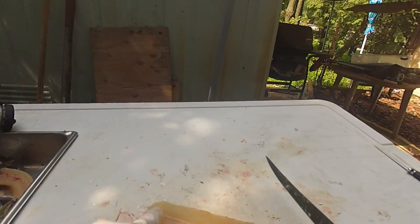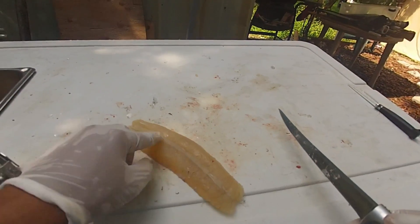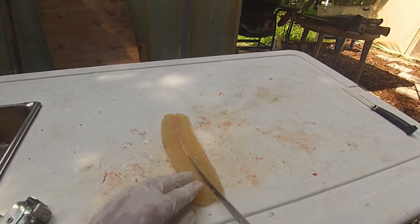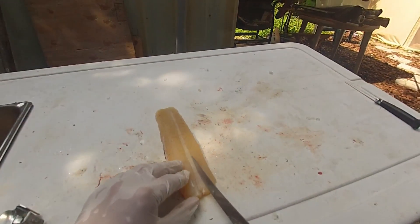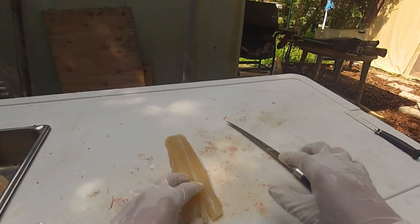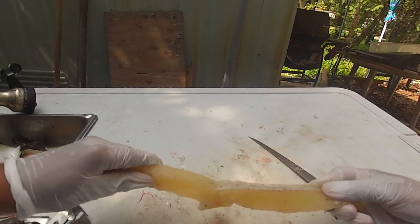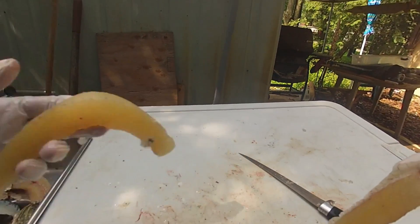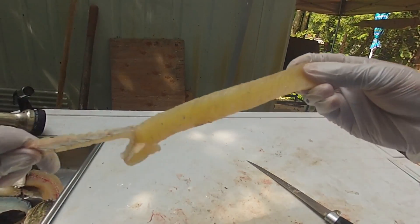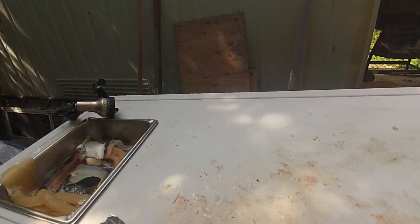Now the only thing you need to do is there's a piece of cartilage right here down the center line — you can see it right there. All we're gonna do is come from the top side, cut on one side and then cut on the other. You'll be able to just separate the loin from the cartilage. There's a nice little boneless piece right there. Same thing on this side — just pull away and it comes right off. Another nice little boneless piece. Easy as pie.